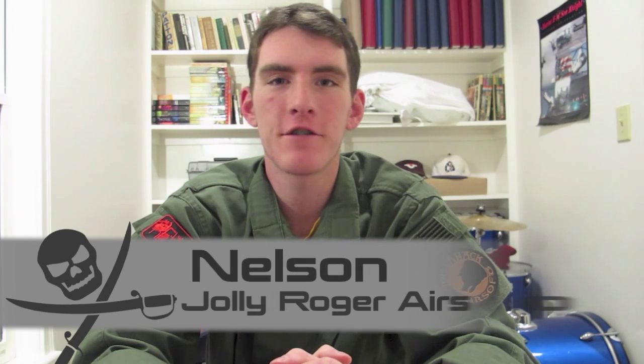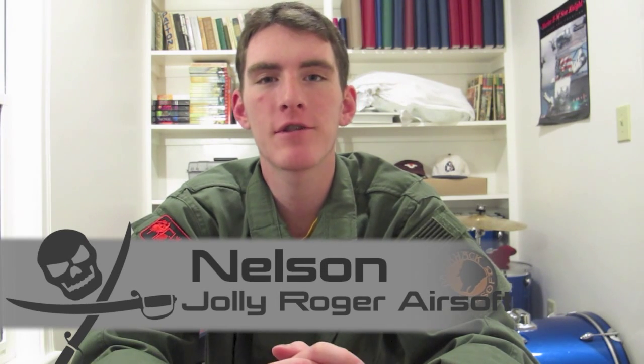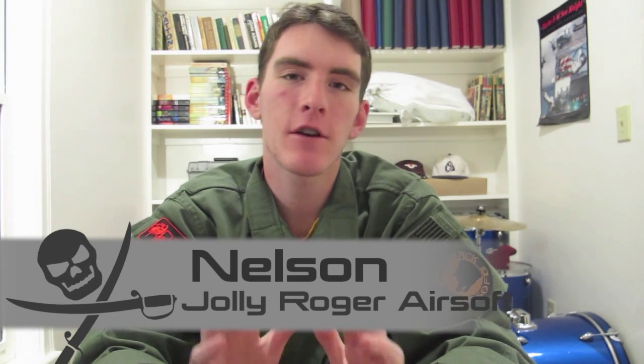What is up guys? It's Nelson here from Jogadry Airsoft and today we're going to be doing our beginner's guide to spray painting a rifle. This is going to go over all the basics you need to know to do any kind of pattern on your rifle.